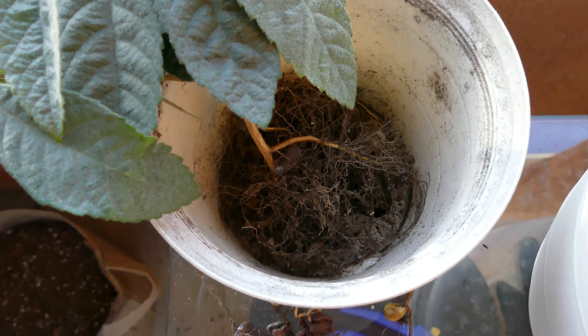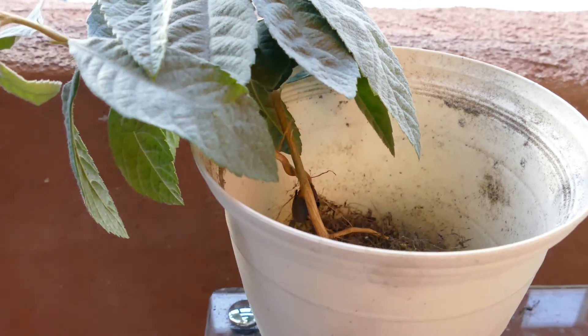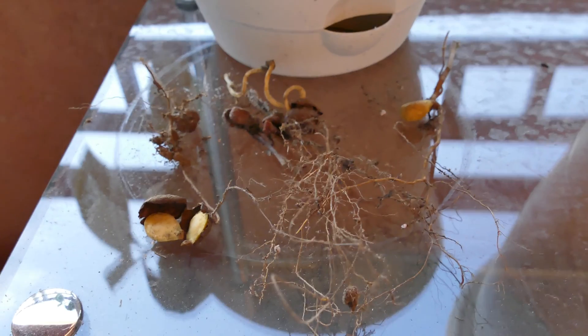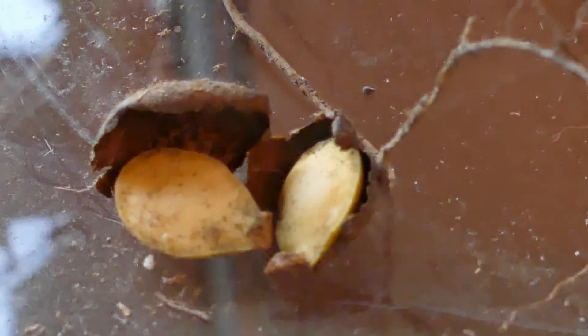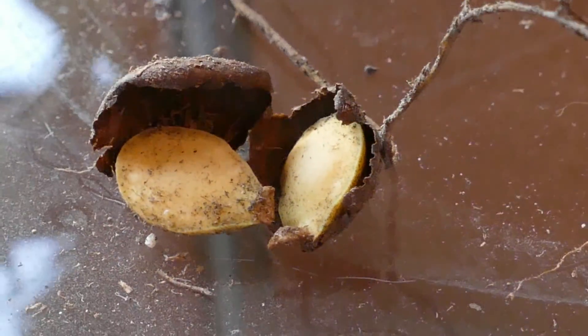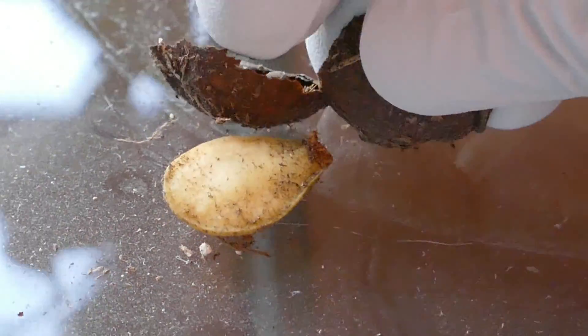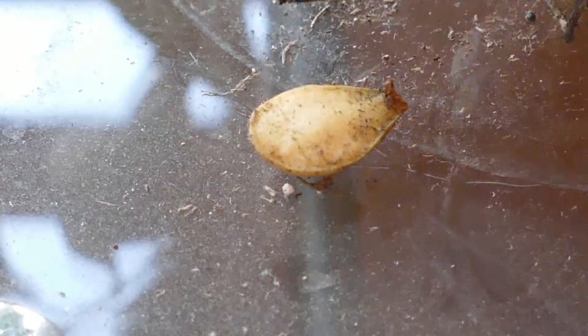Here's what my two seedlings look like without any dirt to obscure the root systems and the part of the stem that's underneath the soil. The stem is pretty thick and robust for its size. These are the two halves of the endosperm, which provided nutrients for the developing seed embryos, and this brown stuff is a seed coat — it's kind of brittle.